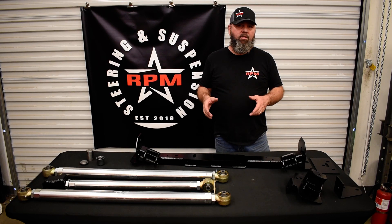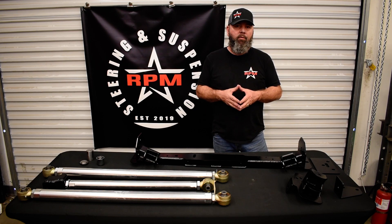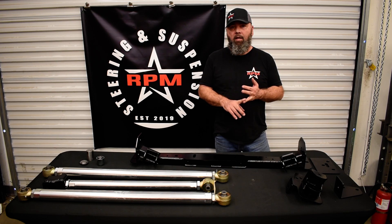Hey guys, Don from RPM Steering and Suspension here again today. We're going to do another product overview for you. Today we're overviewing our front long arm upgrade kit that works on the JL and the JT Gladiator.